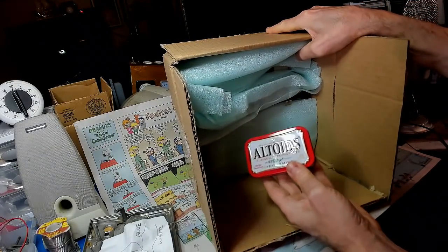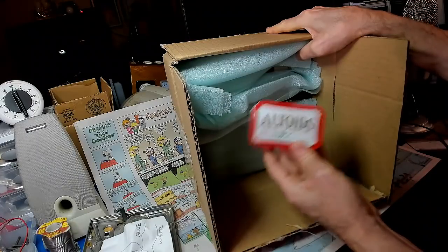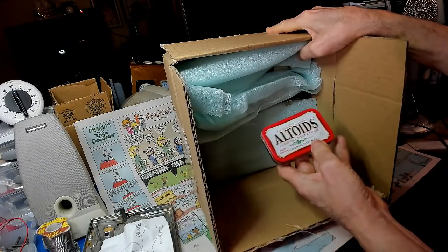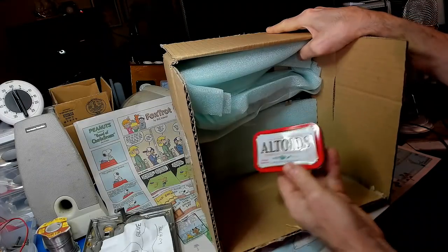He sent me some Altoids. I need these — my breath has been stinking lately. Strong mints, peppermint. Thanks Goat.